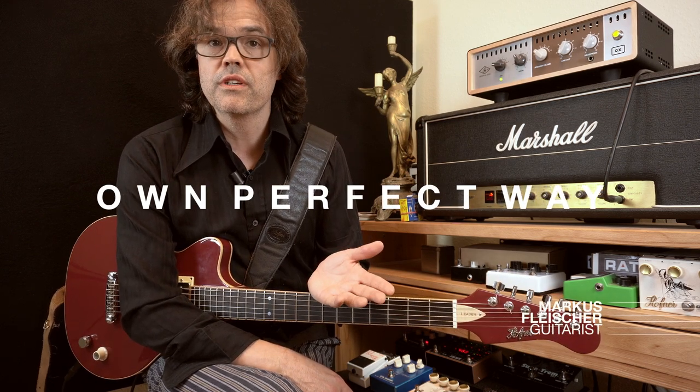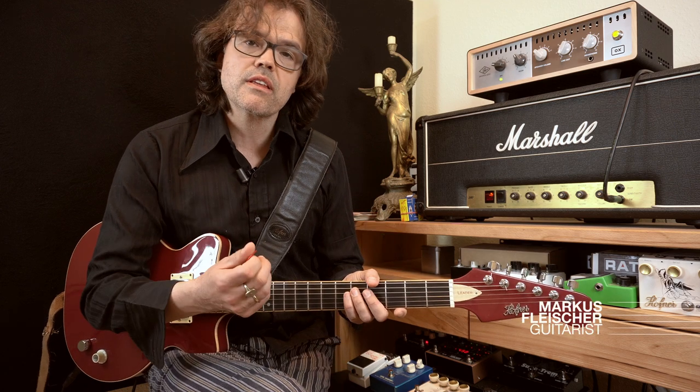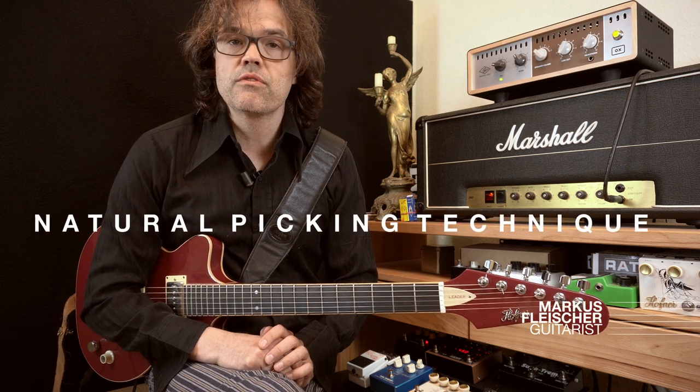Let's look at our guitar idols across all the genres of guitar music. They have all found their own perfect way of doing it, and although they found perfection at times in totally different ways — holding the pick differently, strumming differently — they all have three main things in common. First of all, they found a natural way for themselves of doing it. If you're a touring musician on stage for hours every night or in the studio, you have to find a natural way of doing it, otherwise you will not survive this job.